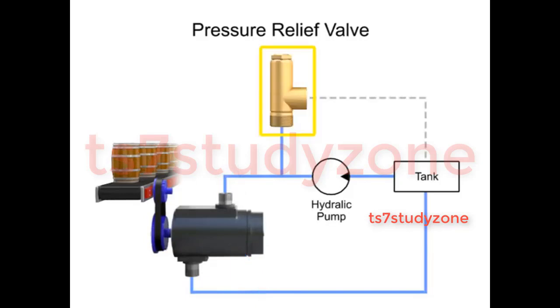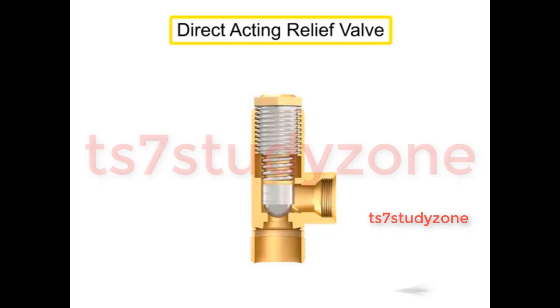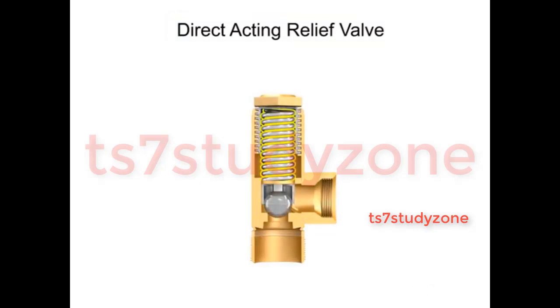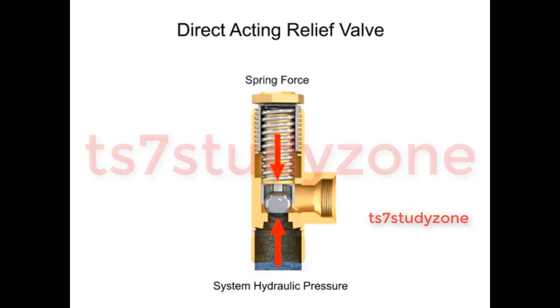Pressure relief valves fall into two categories: direct acting or pilot operated. A direct acting relief valve is held closed by the direct force of a mechanical spring. The spring force holding the valve closed is opposed by the system hydraulic pressure. The cracking pressure is the minimum pressure at which the valve will begin to open.